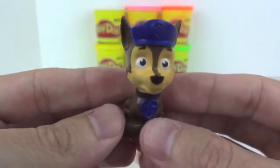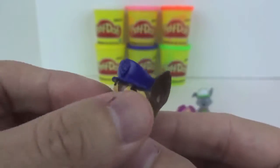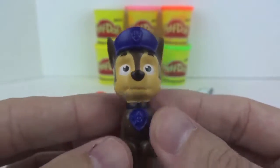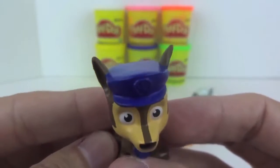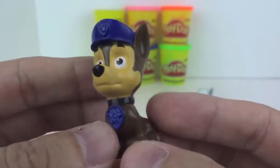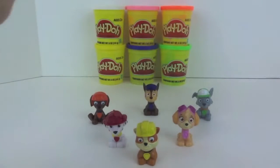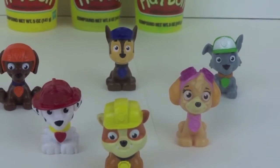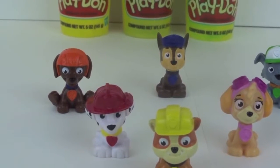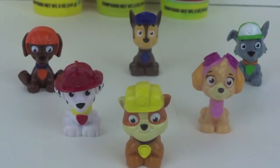And finally we have Chase. Chase is a German Shepherd puppy and the main character of Paw Patrol. His main color is blue. And here's a last look at our Paw Patrol collection. Click the thumbs up button if you liked our video, or subscribe to our channel if you haven't already. Thanks for watching!